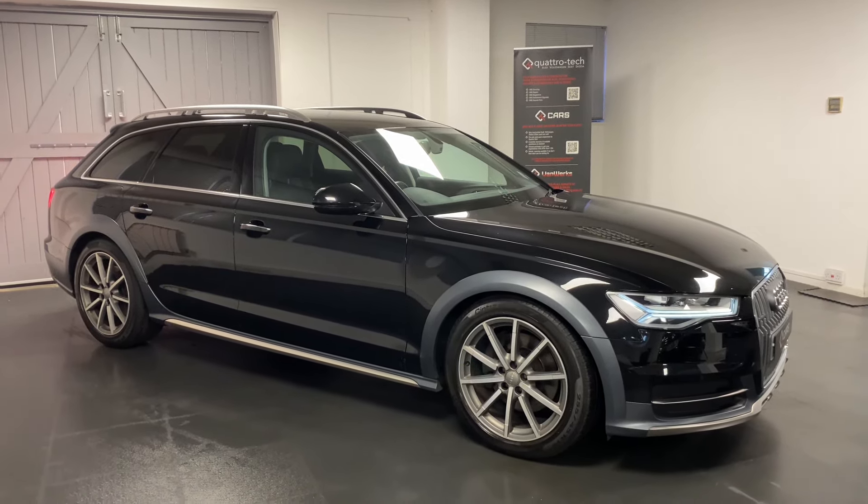With the facelift spec we've also got the rear digital climate control. With Alcantara you can sometimes get what looks like stains but it's actually just brush marks — I'll just show you there, that's all it is.